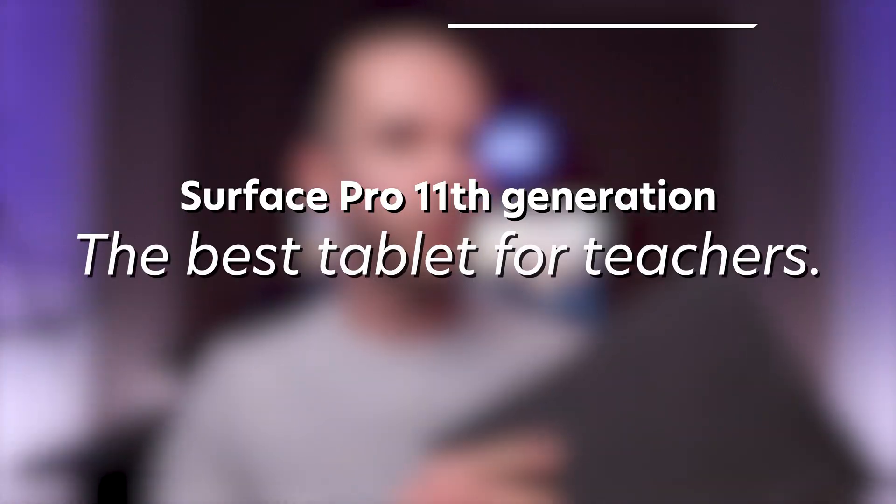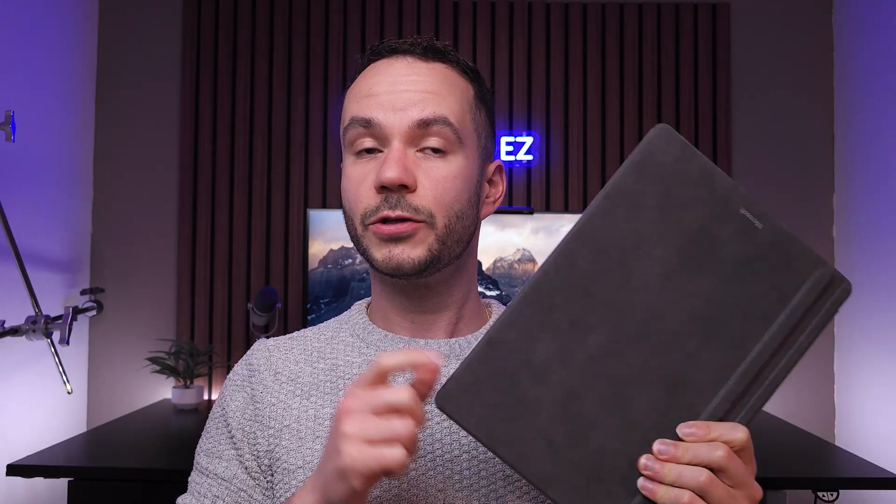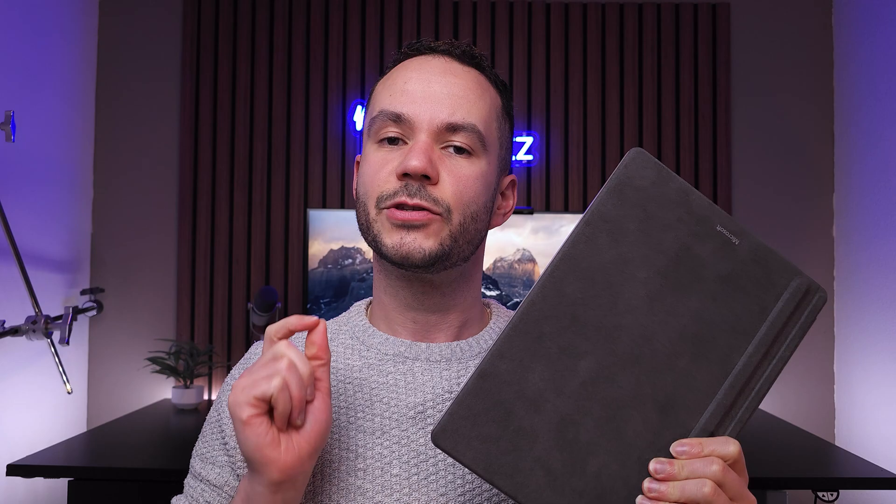This is the new Microsoft Surface Pro 11 and even though it looks like all the other Surface Pros, I think that this year they struck gold because this Surface Pro has something new: an ARM chip. I think that this ARM chip in this Surface Pro makes this the best tablet for teachers.